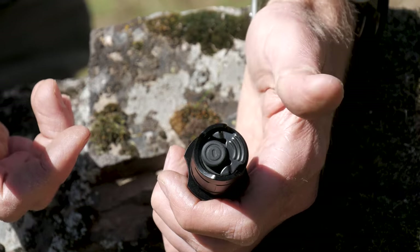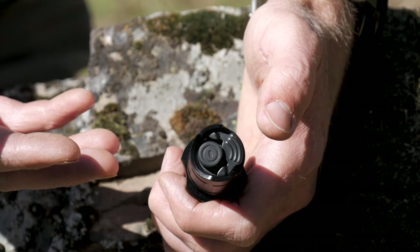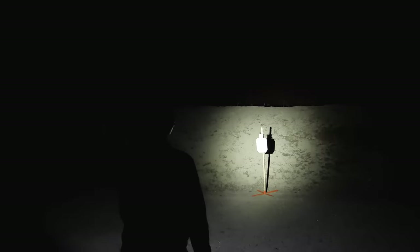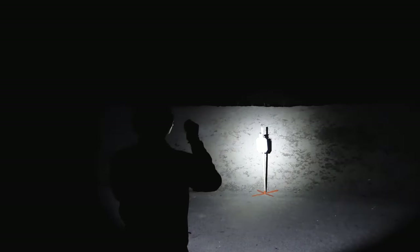Here's the Claris at 10 yards at 1600 lumens. For comparison, here's the SureFire EDCL1-T at 500 lumens, also at 10 yards, and back to the Claris at 1600 lumens. Now at 25 yards — here's the Claris at 1600 lumens, the SureFire at 500 lumens, and back to the Claris. Now at 50 yards — here's the Claris at 1600 lumens, SureFire at 500 lumens, and back to the Claris.